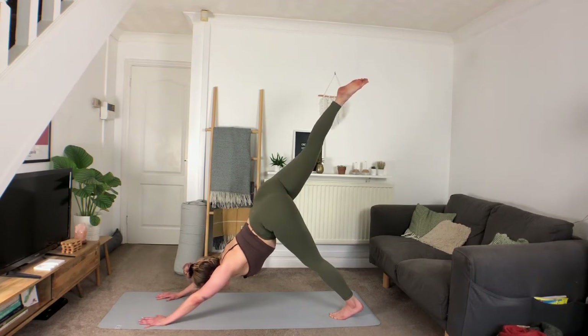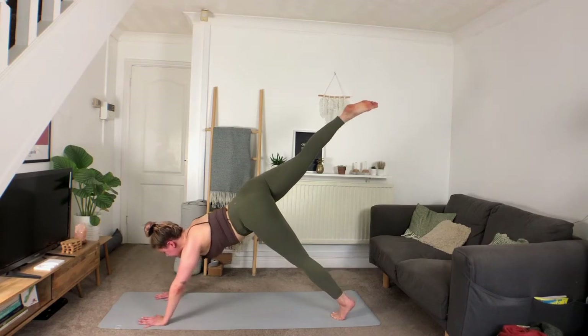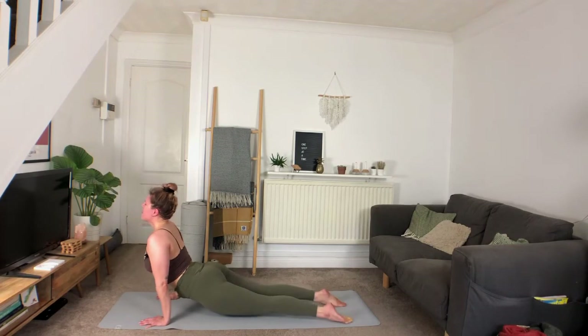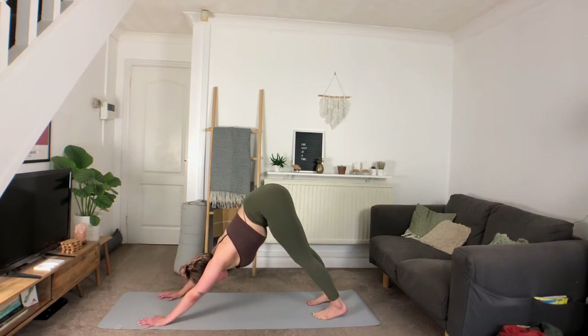Deep inhale, exhale — option to take it through a vinyasa, maybe make it three-legged. Deep inhale, long exhale.